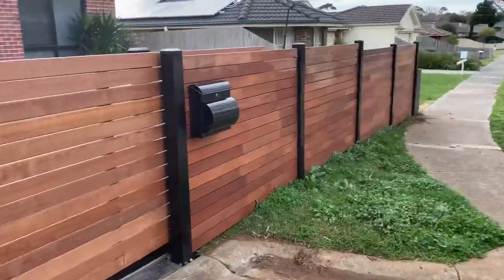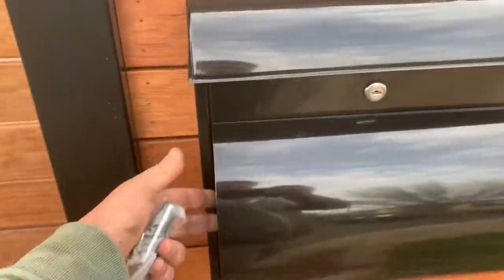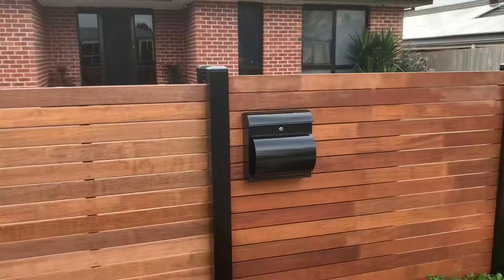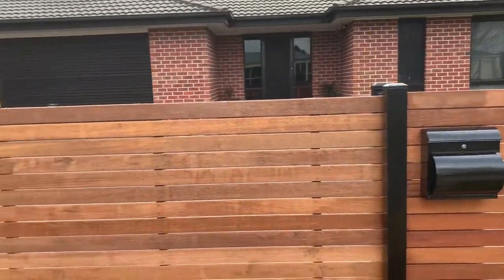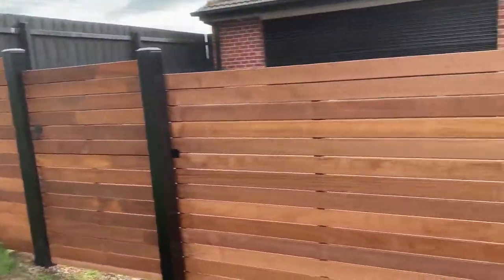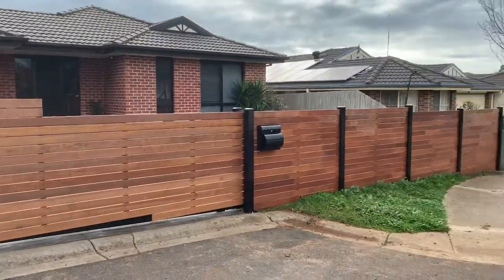Here we've got a front-mounting letterbox. Pretty simple — junk mail goes in there, mail goes in there. We can't have an inbuilt letterbox because the sliding gate wouldn't be able to go past. And if we went up the hill, the post would have to go up that little bit of hill just to put mail in — so that's no good for an inbuilt. We just put a front-mounting one there.